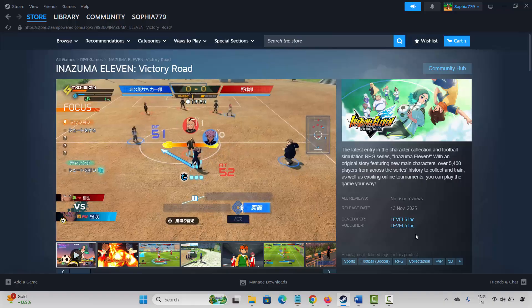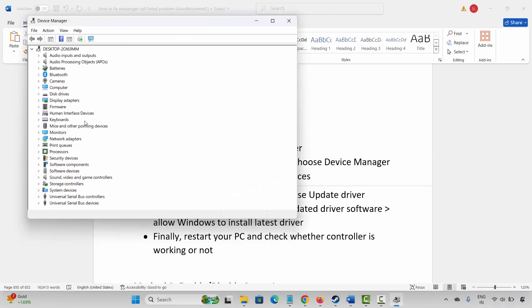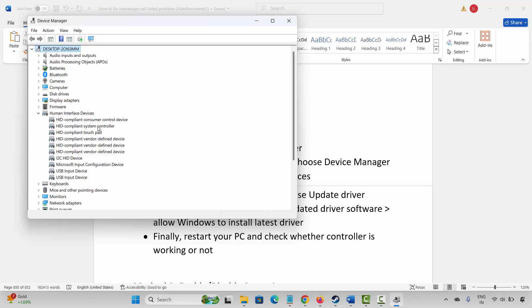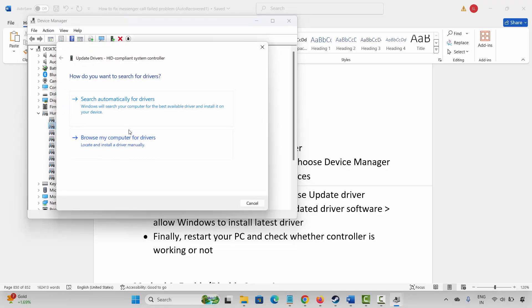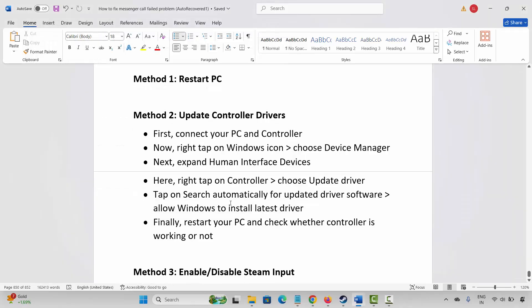If not, the next method is to update your controller driver. For that, go to Windows search and search for Device Manager. Now expand Human Interface Devices, select your controller driver, right-click on it, click on Update Driver, and then click on Search Automatically for Drivers. This will search and update your controller drivers to the latest version. After that, restart your PC and check whether the controller is working or not.